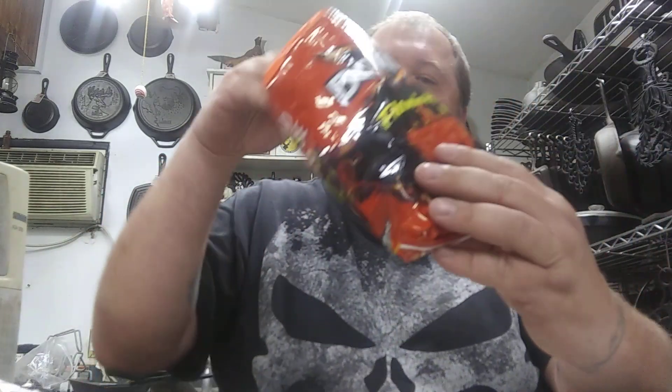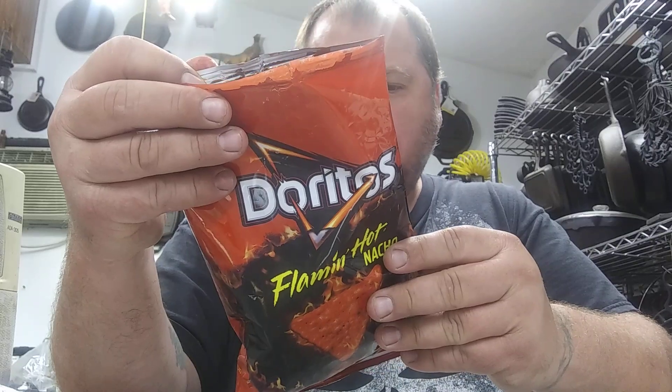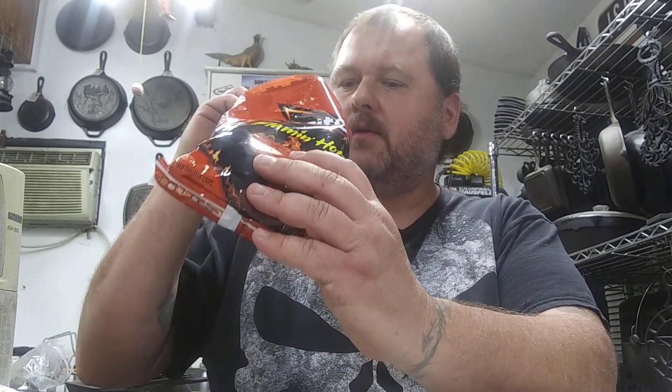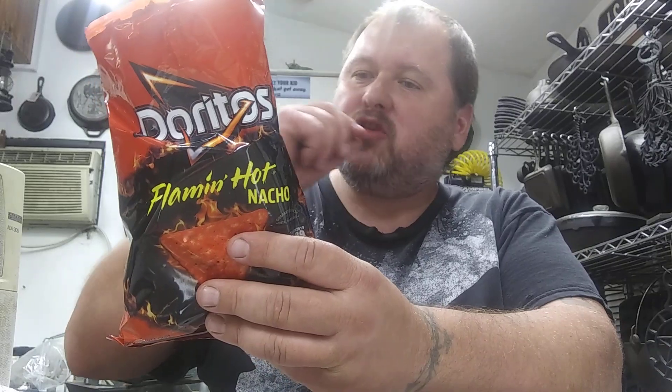That one's almost like powdery. They definitely got flavor, that's for sure. Hot? No. Most of these mainstream chips aren't that hot. They're pretty good.